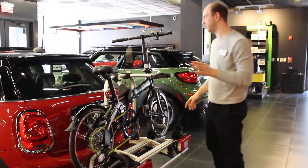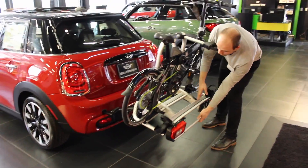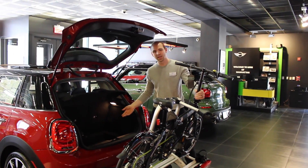Kind of cool though is because it locks your boot. There's a little button here — bring it down, and now you have access to your boot. How cool is that?